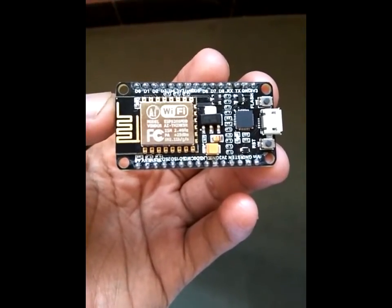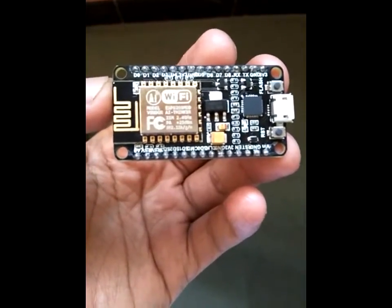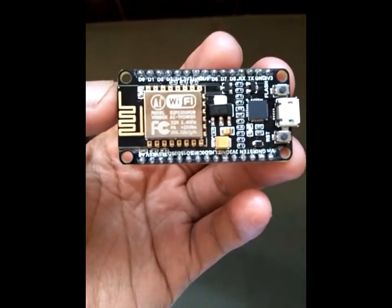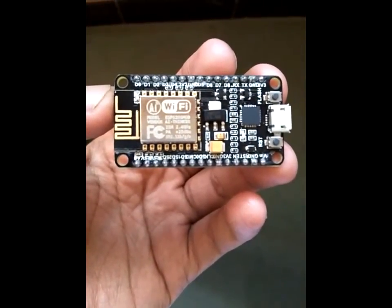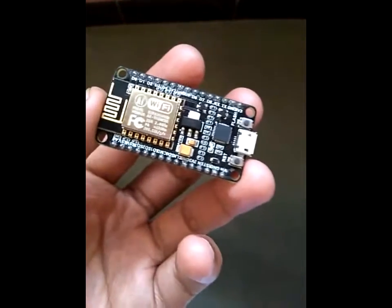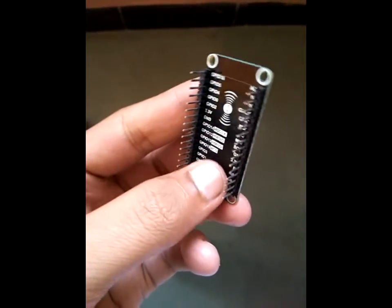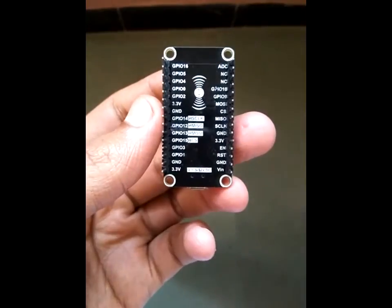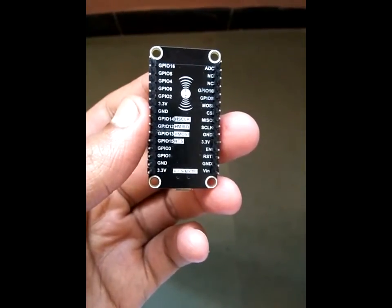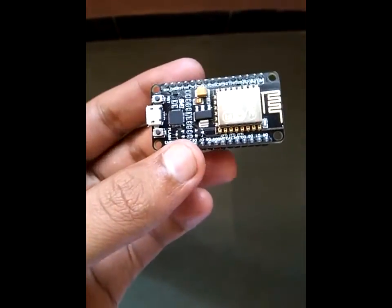This is an ESP12E Wi-Fi IoT module, and the core processor inside this device is the ESP8266EX. This device is developed by AI Thinker organization, and it is a very high-performance, high-integration wireless system-on-chip.